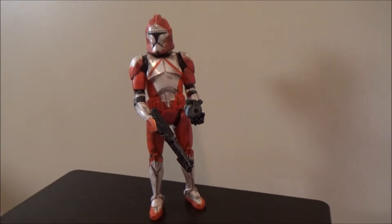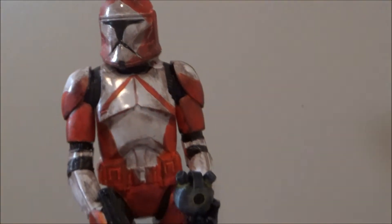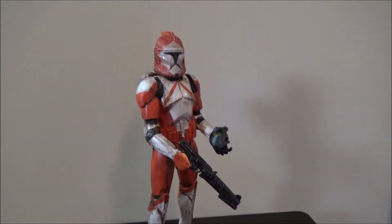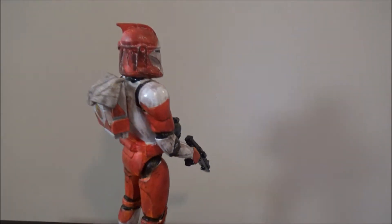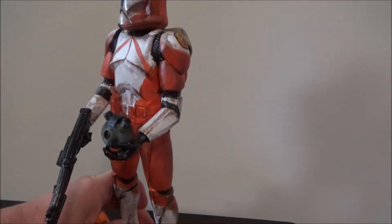This is my custom bomb squad trooper from the Clone Wars. We custom made it, made it really worn, painted the orange, and gave him a backpack. He's 1/6 scale, so he's to scale with most of the Hot Toys figures. He also has the bomb, which we 3D printed.